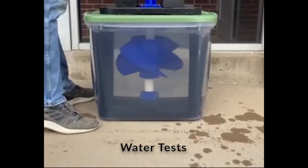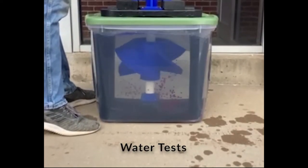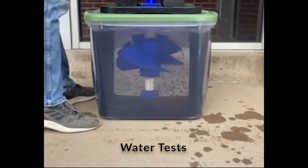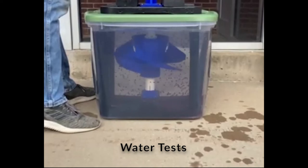By using beads slightly more dense than water, as the impeller rotates it creates suction, pulling the beads up through to the top of the tub to demonstrate fluid flow.